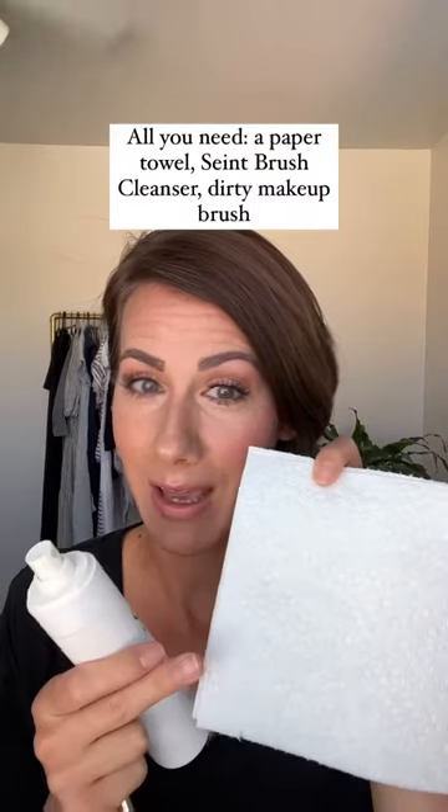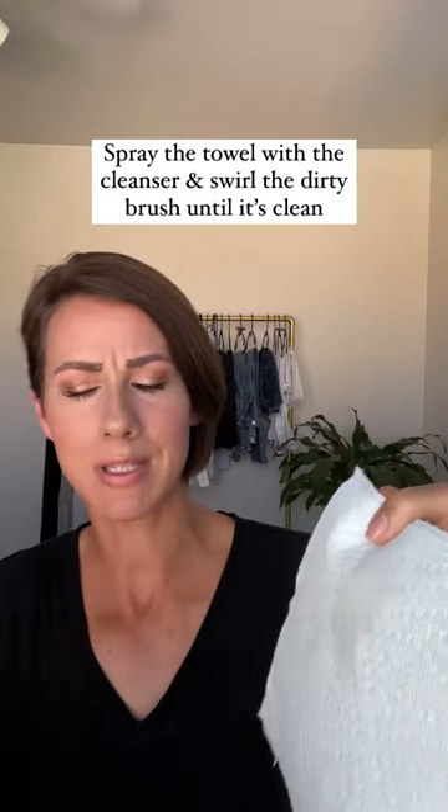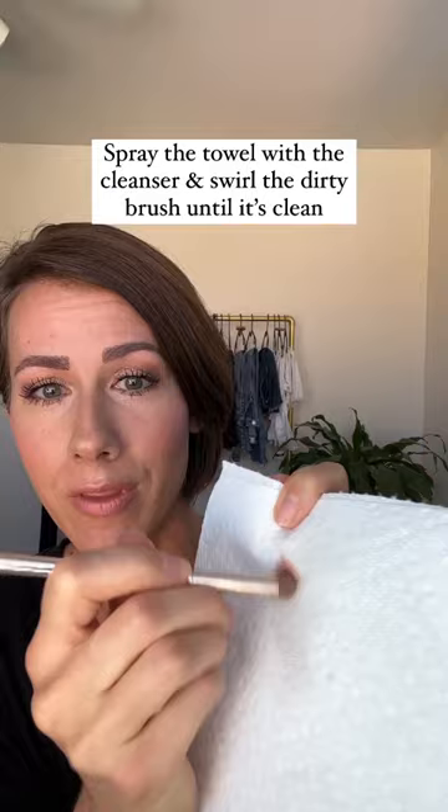All you need is a paper towel, Saint Brush Cleanser, and a dirty makeup brush. That's it. Take your towel and the cleanser, spray the towel a couple times, take your dirty brush, and swirl that brush in the cleanser.